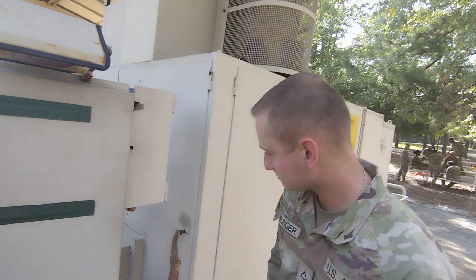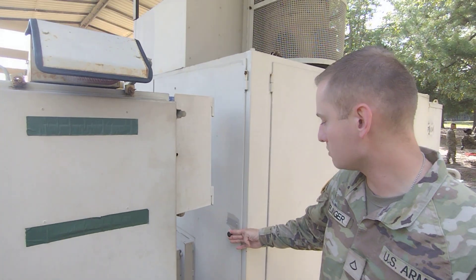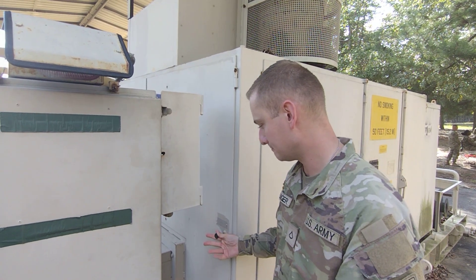And when would you use this right here? For your cold start — that would be if you're under 28 degrees, you're going to go ahead and use this.